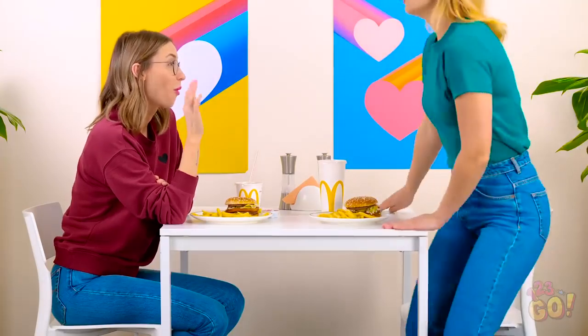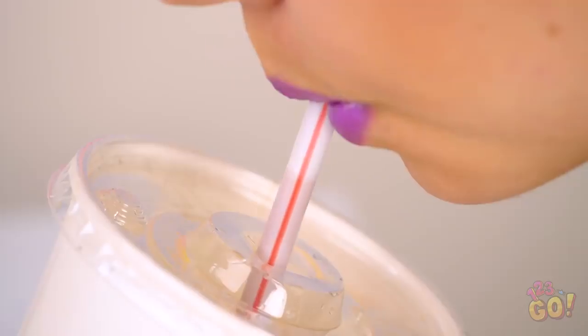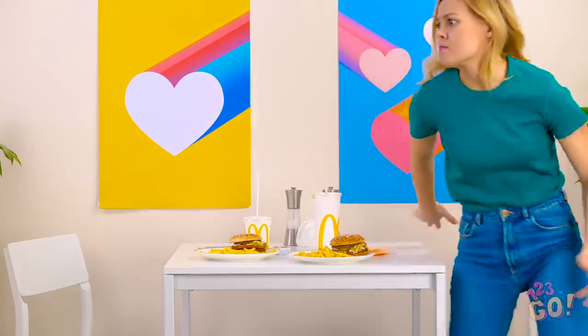Hey! So sorry I'm late — traffic was awful! Thanks for ordering! I'm so hot from running in! And out it goes! Helly! How could you do that to me? That old man over there did it! I'm gonna get you, Helly!